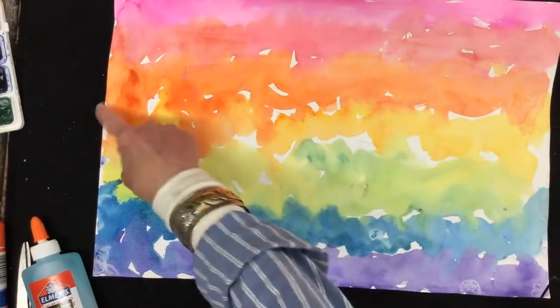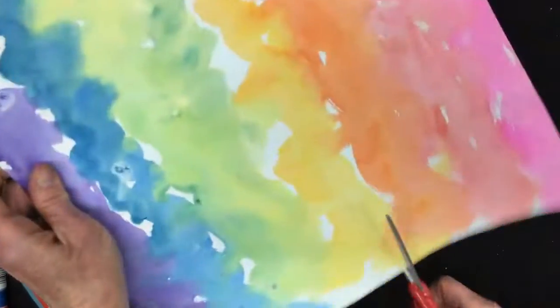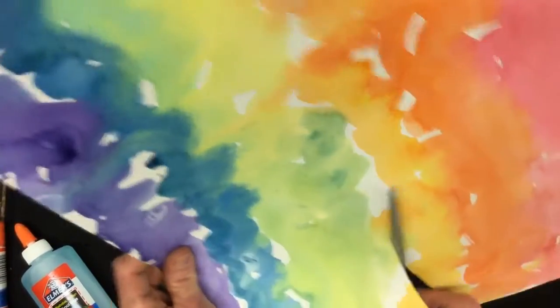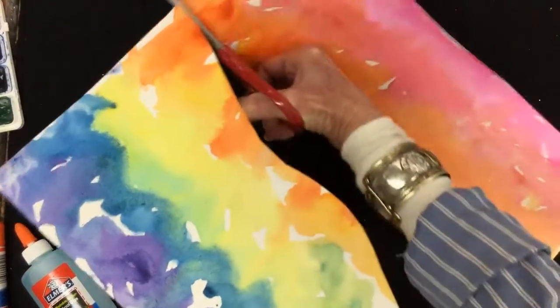I'm going to cut a line — sort of a curvy line. Think of them as curvy mountains: just down, up, and down. They don't have to be exactly the same size. You don't want big ups and downs, just gentle, gentle rolling hills.